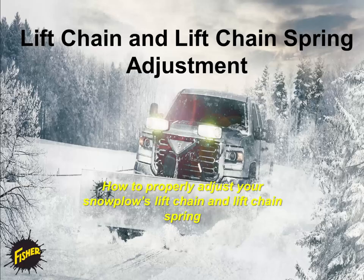This video is copyright protected, which is detailed on the last slide. Throughout this module, you will learn how to adjust the lift chain and the lift chain spring on your Fisher plow.